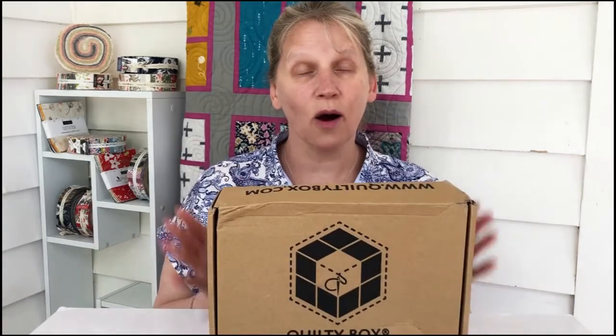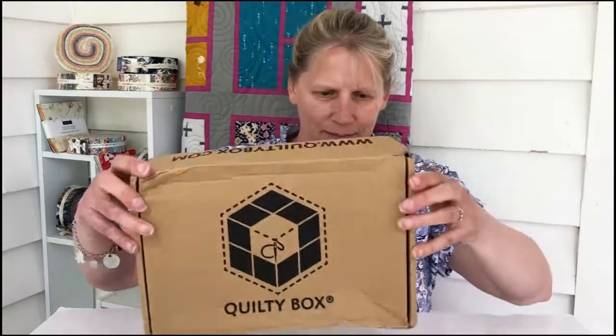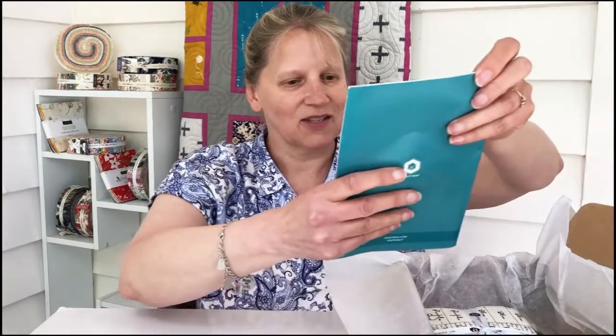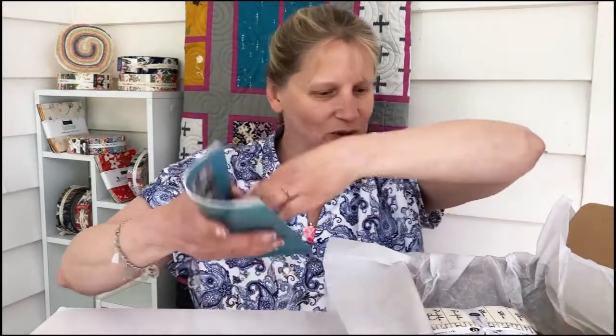Hi everybody! I got my August Cruelty Box two days ago, so very excited. As you can see the box got a little bit battered, but very happy to have it here. I have seen a few peeks on Instagram so I know that this month is juicy juice, which will be cool. This has got all the info about what's in here.